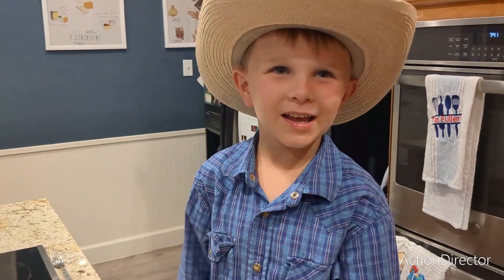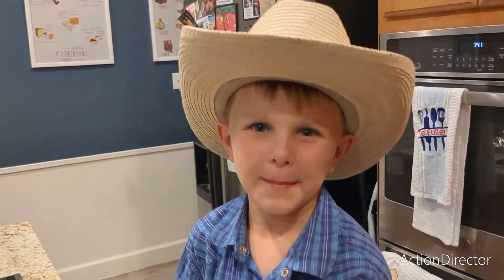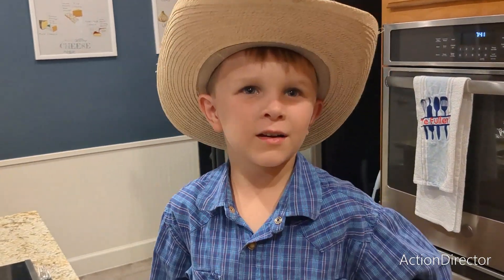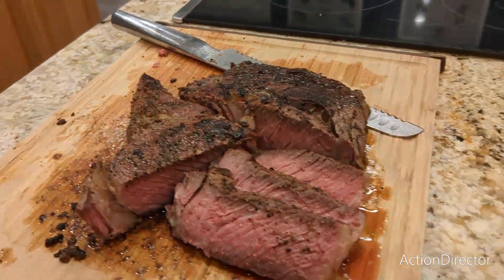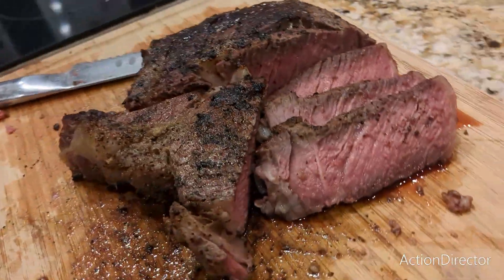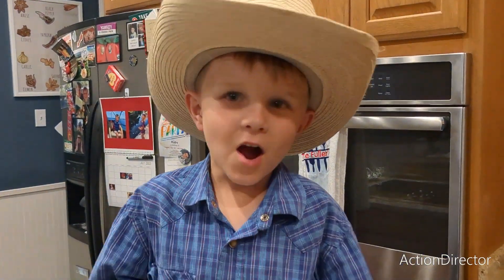What's up everybody! Welcome back to Best BBQ. My name is Claude Cowboy. Today we will be making a beautiful, delicious, juicy cowboy ribeye steak. Coming up.